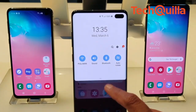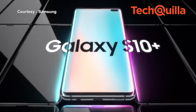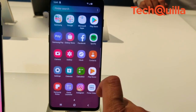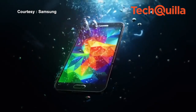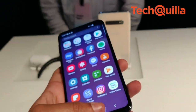Galaxy S10+ would be available in 1TB, 512GB, and 128GB storage variants for Rs. 1,17,900, Rs. 91,900, and Rs. 73,900 respectively. Galaxy S10's 512GB variant is priced at Rs. 84,900 whereas the 128GB variant will cost Rs. 66,900. Galaxy S10e comes with only a 128GB storage variant for Rs. 55,900.